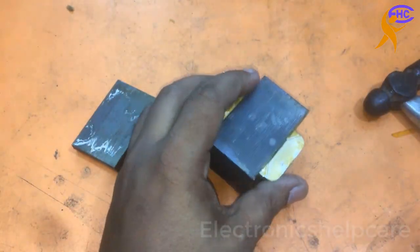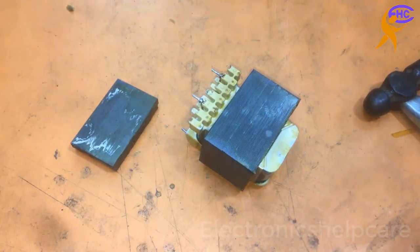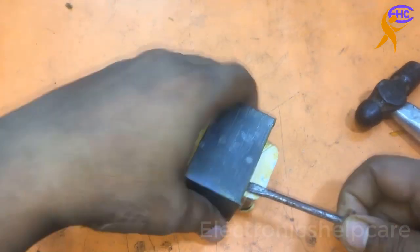This is very hard to open. The company uses varnish inside to make it tight. Hit it carefully.